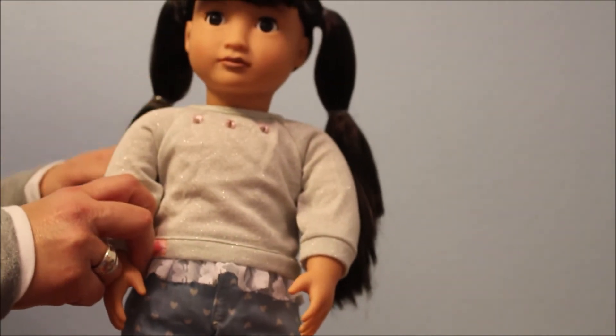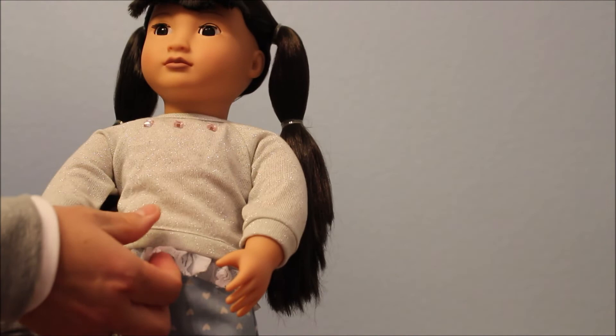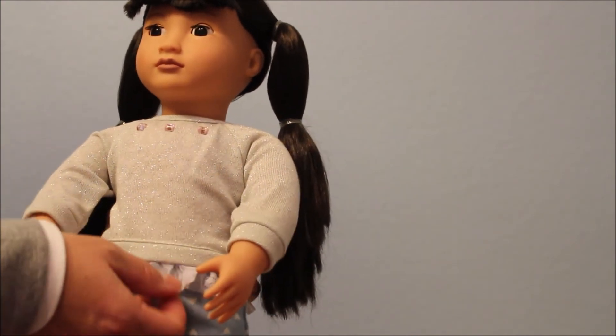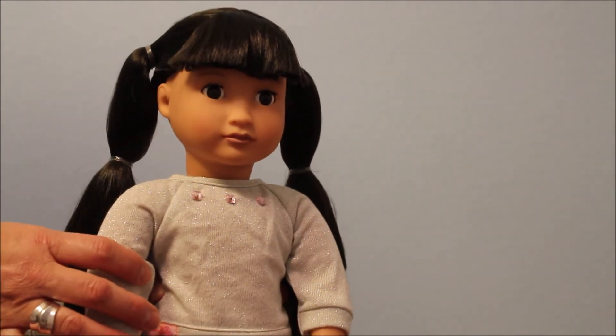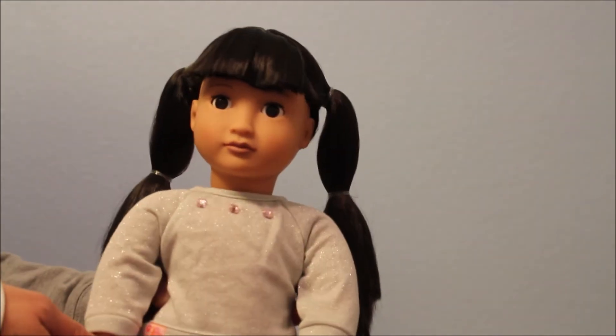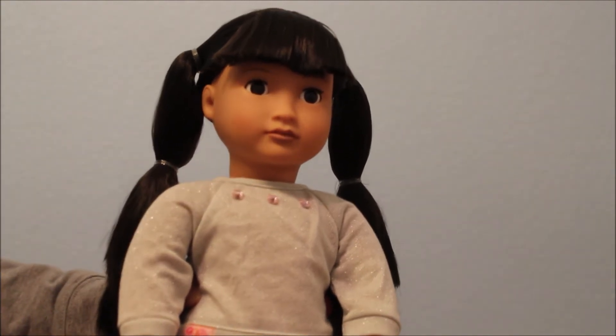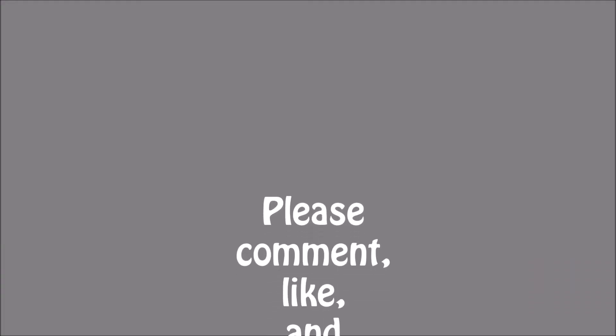So she is an adorable little addition to my collection. Be sure to check out my Instagram for more doll pictures, please give this a like and subscribe, and check back soon for more dolls. As always, keep enjoying your dolls. Bye-bye.